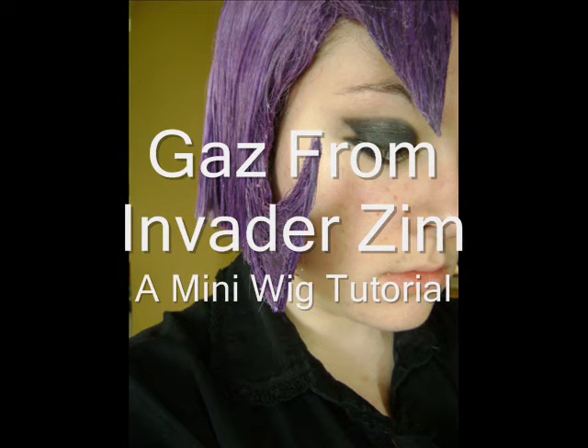Hi there! So this is a really, really quick wig modification tutorial. I figured I'd do this because these pictures have just been sitting on my laptop, and you know how that is. I always forget to do my little projects and I'm just clearing space as usual.